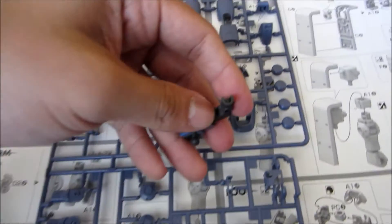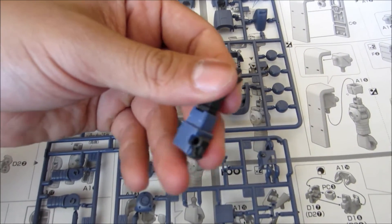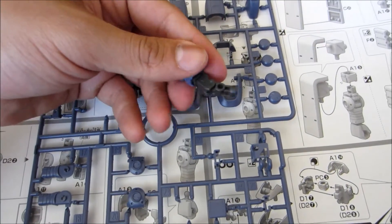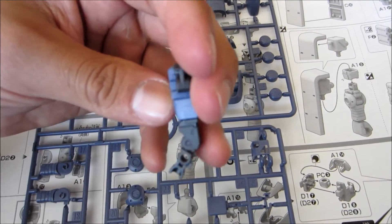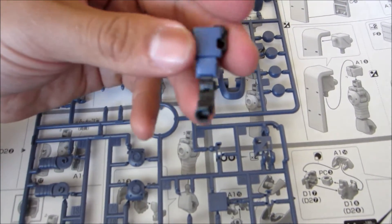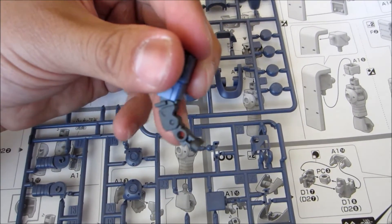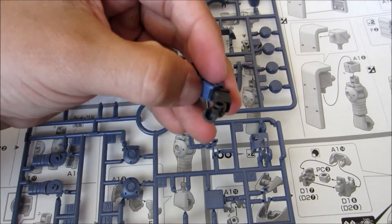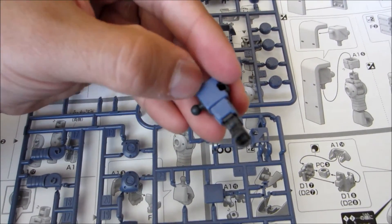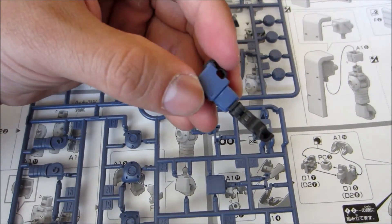As I'm doing this kit, I'm noticing there's a little bit of an inner frame thing going on with these high grades — not just the Zaku I in general, but most of the high grades coming out these days have kind of an inner frame going on. Here's the left arm — see this part, it's all inner framed underneath the bicep. There's some more frame, and only this part is — actually there's a little bit of inner frame in that one as well. It's not connected directly into this one yet.